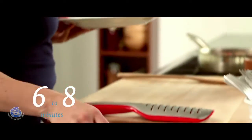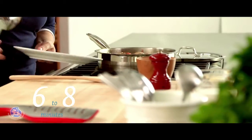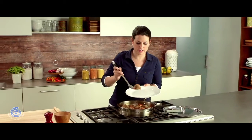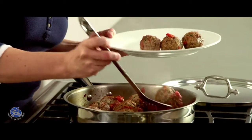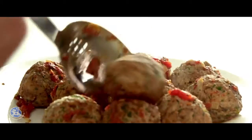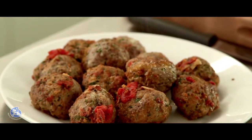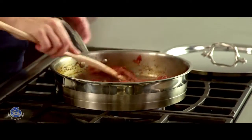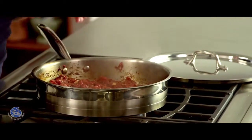I think the meatballs are ready — they smell delicious. I'm going to remove them from the sauce and let them sit aside while the sauce continues to reduce. It's important to take the time to make the sauce very thick so it coats the meatballs well in the sandwich.